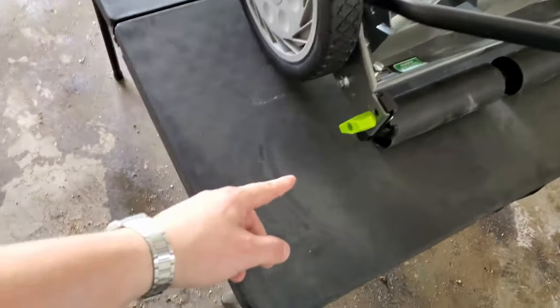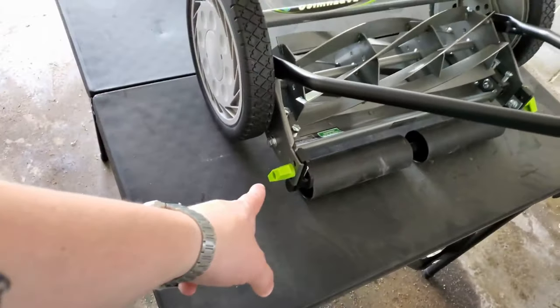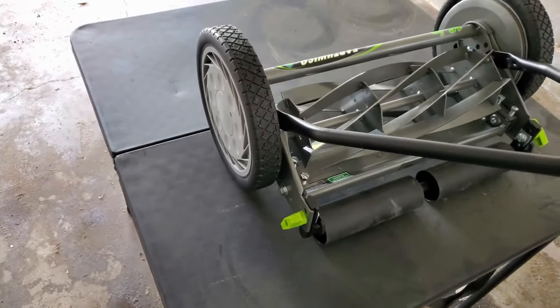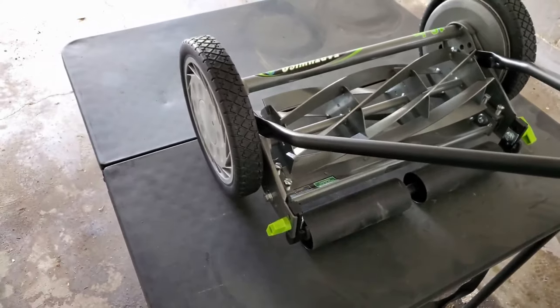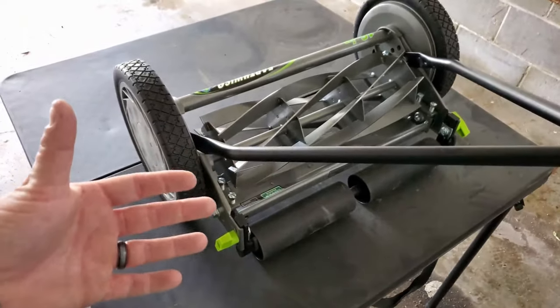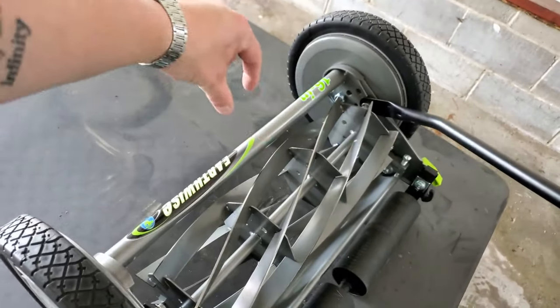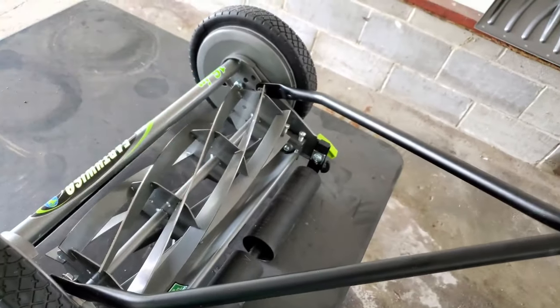It seems like this might be the height adjustment. This is what Ryan Orr was talking about in his video, saying that this is not as user friendly as the GreenWorks. We'll find out because I really don't plan on adjusting the height very much. Which is another reason why I'm going to get that Scott's up and running — because that height adjustment is just a knob at the top, you just twist and it'll adjust it.